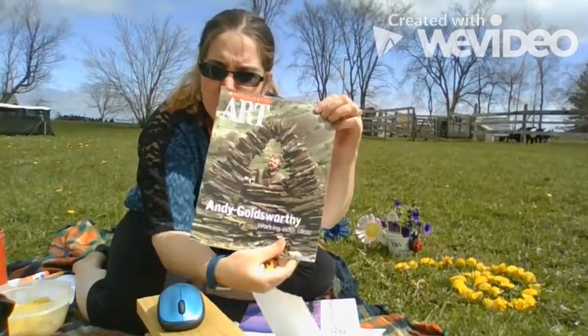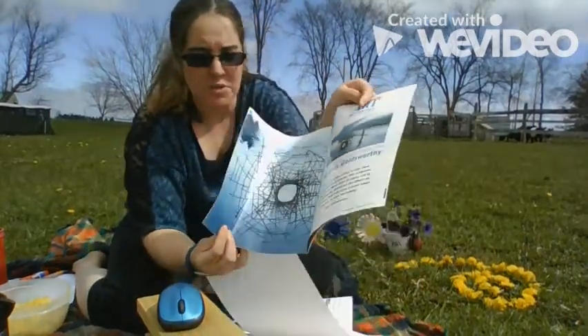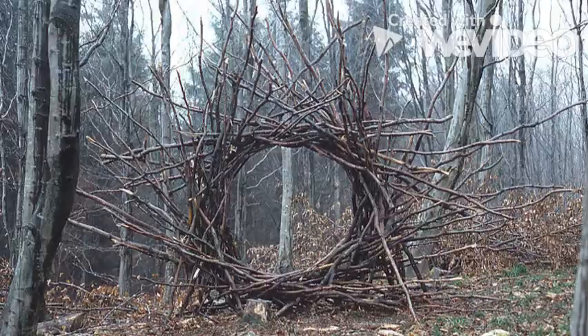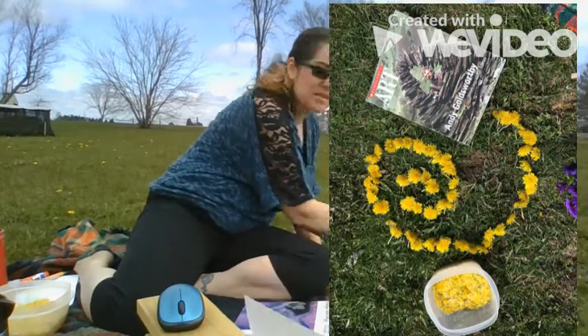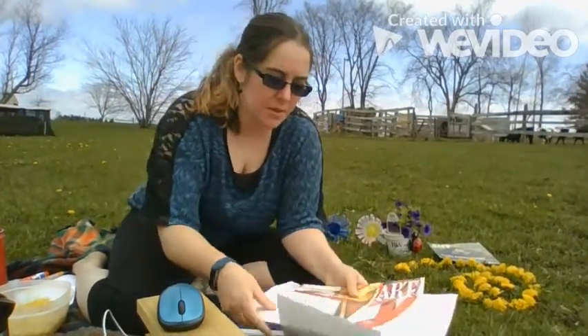There are some well-known artists, like Andy Goldsworthy, who's very famous for all of his different art sculptures that he does without using any glue, any paint, or any nails to make his things, similar to this spiral jetty that I have here. As well as Deborah Butterfield.